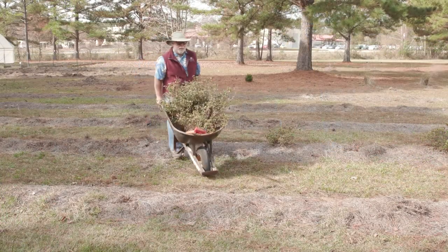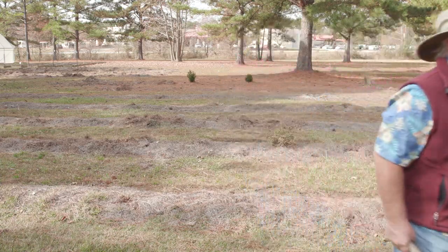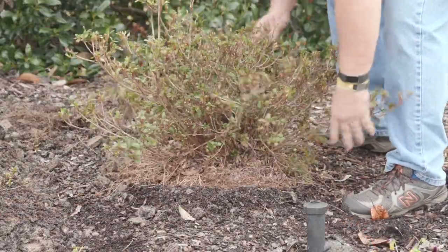After digging up your azaleas, they need to be replanted rather quickly so the roots don't dry out. Don't dig the new hole too deep. I'm going to keep the root ball about two inches higher than the surrounding soil grade.